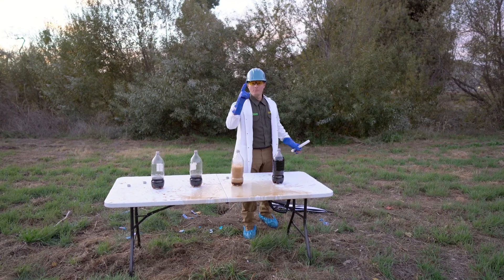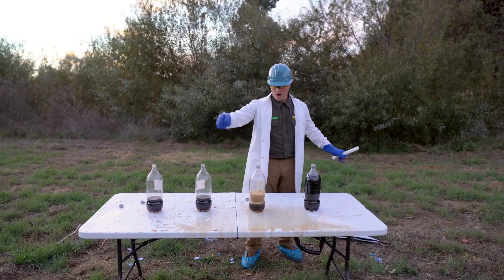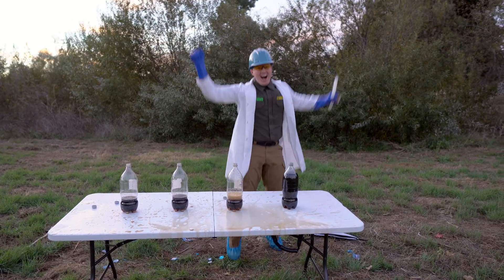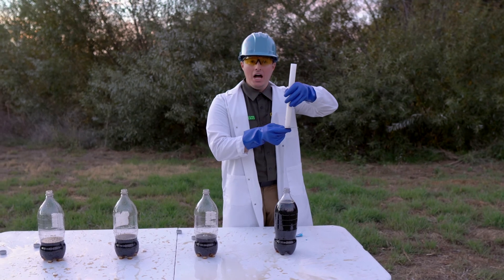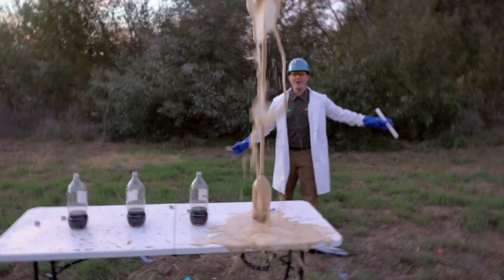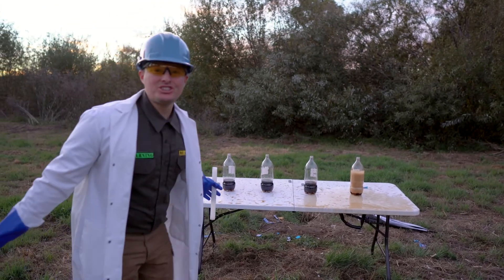We only have one more to go. How many did we just do? We did one, two, three — and now we're about to do our 4th experiment! Last but not least, it's our 4th experiment! 3, 2, 1! Did you see that? That was so much fun — it was so cool doing that science experiment with you!